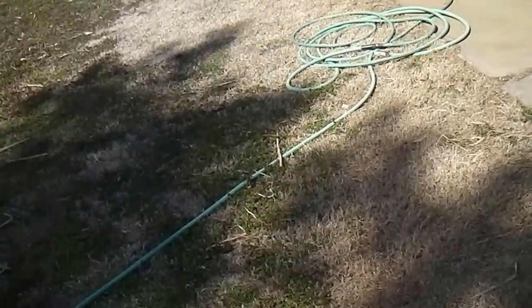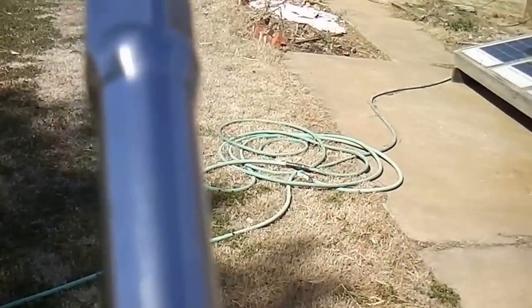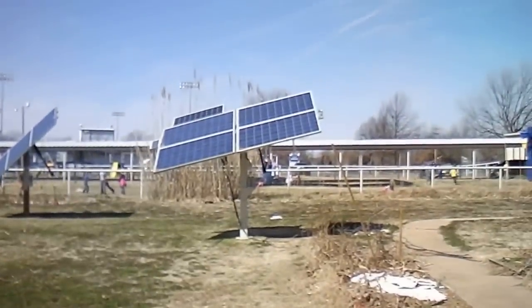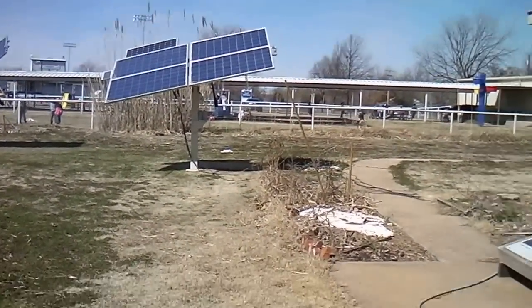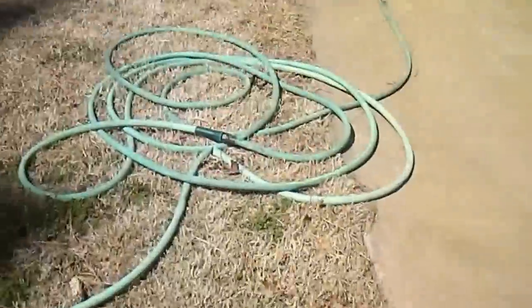I made a little extension, cut one end up, and tightened it up. Okay, see the panels are almost level. It was pretty windy the other day.